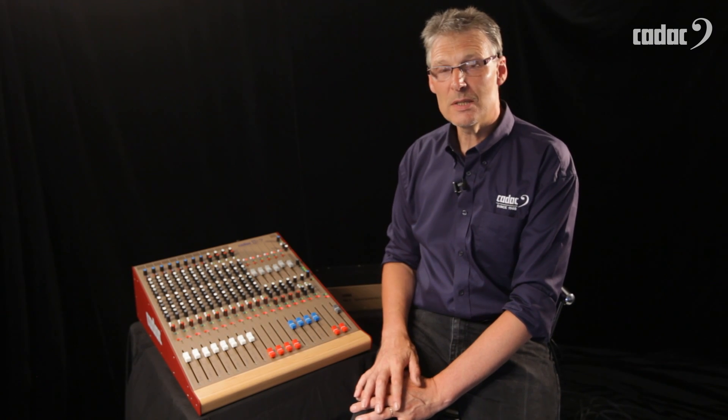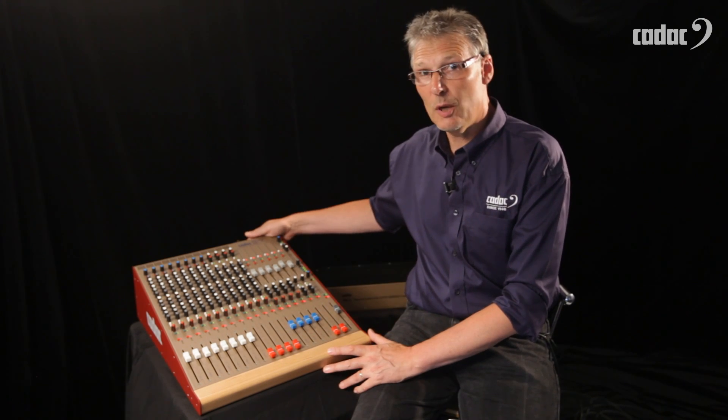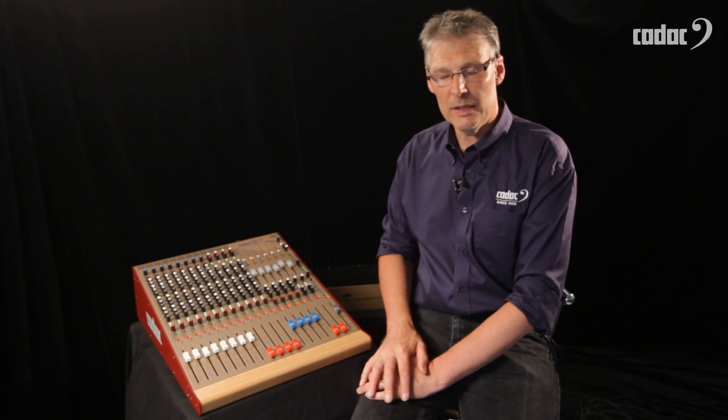The console we have here is the 1642, which is available as a console type but also comes shipped complete with rack ears, because this little console will live quite happily in a 19-inch rack.